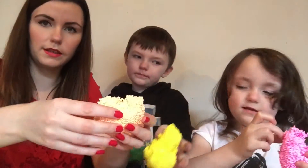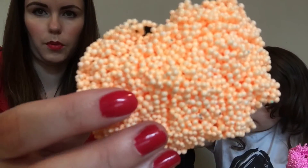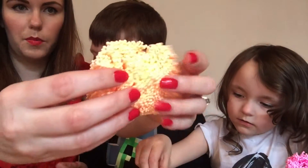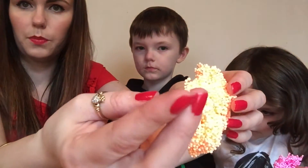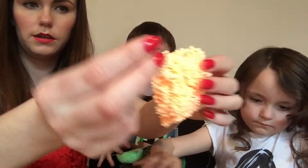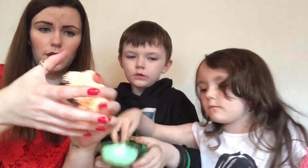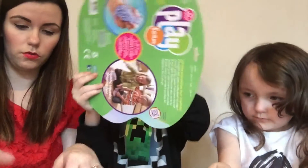If you can see — Playfoam is like lots of tiny little balls and they all stick together. It's almost like when you break polystyrene up — that's what it almost feels like. But it feels kind of sticky, and not sticky at the same time.